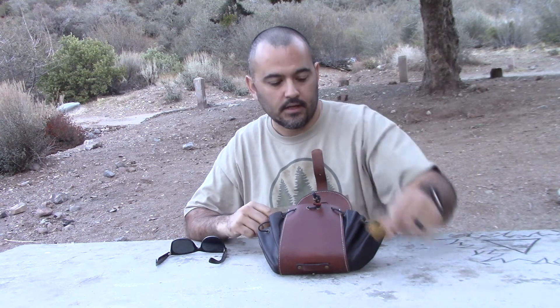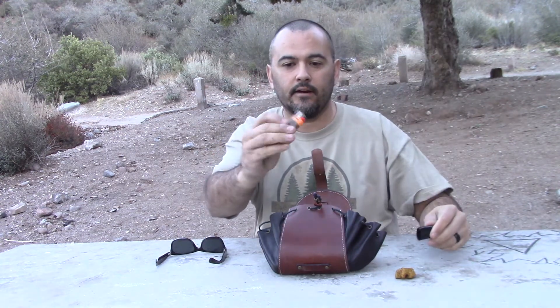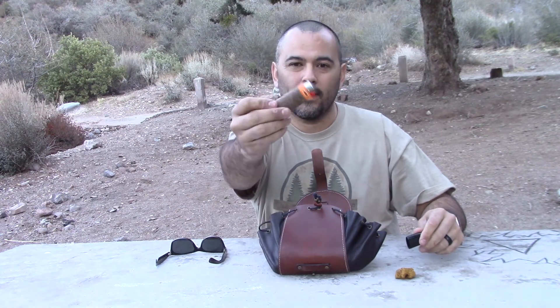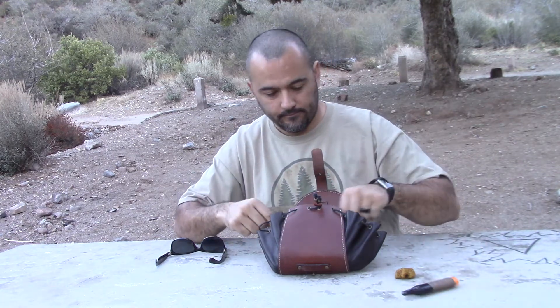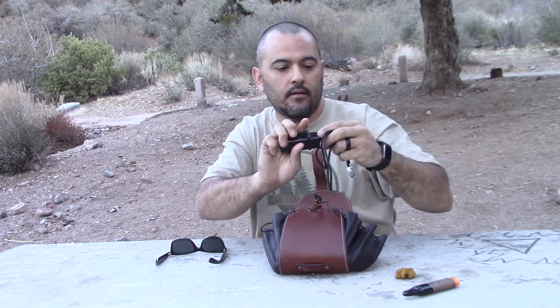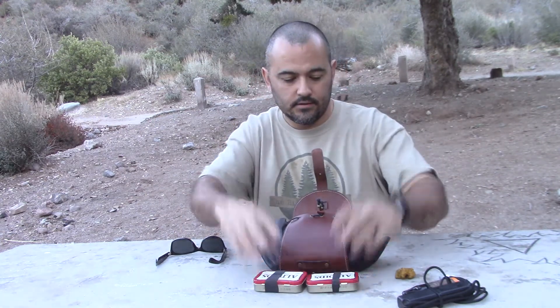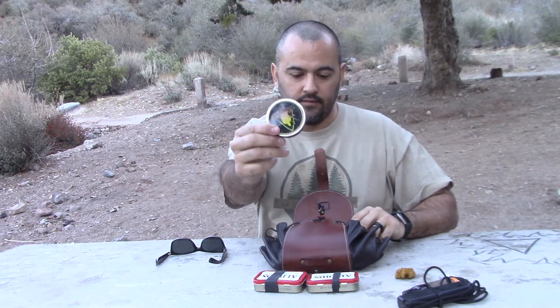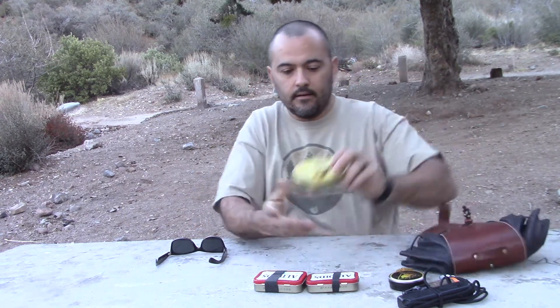Right on top, a nice piece of chaga. I don't want to play around — let's just light a fire. I have what I believe is hemp wick on here, keeps it nice and waterproof. My Strikeforce, a couple of tins — I'll show you what's in those right now. Mini infernos and my Hudson Bay tin, which of course has the magnifying glass.